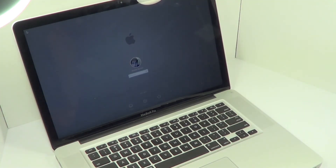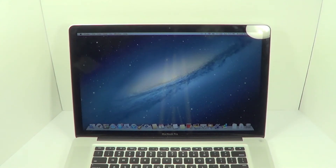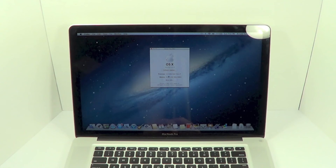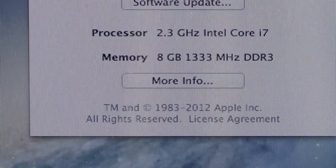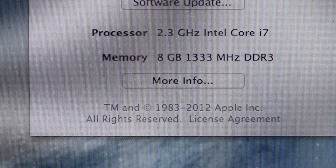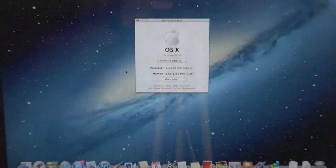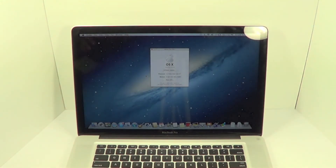All it's going to ask for is my password — let me fast forward through that. Now we're just going to double-check that everything went well and the RAM was upgraded safely. Hit the Apple at the top left corner, go to About This Mac, and you can see the processor and memory. As you can tell, we still have the 2.3 gigahertz Intel Core i7 and we have upgraded our RAM to 8 gigabytes — everything was successful. There is your how-to on upgrading the RAM for a 15-inch MacBook Pro late 2012 model.